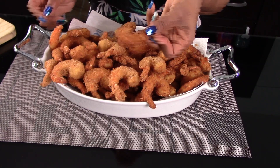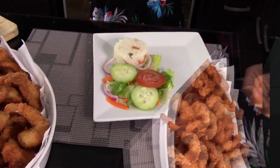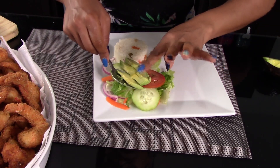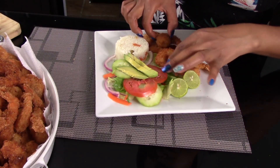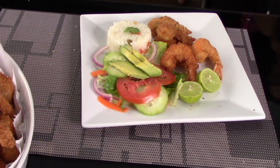This is how they look once they are done — nice and golden brown and really crunchy. Now you can serve them. I'm serving them with white rice and some salad. My salad has romaine lettuce, red onion, cucumbers, tomatoes, and some avocado slices as well. Add some shrimp onto your plate — you can add as many as you want.